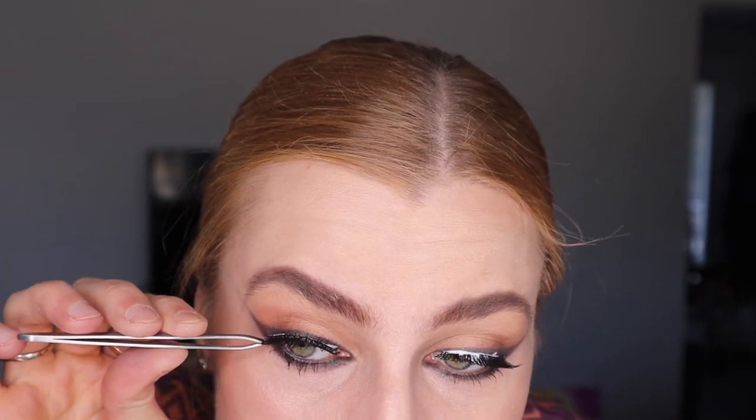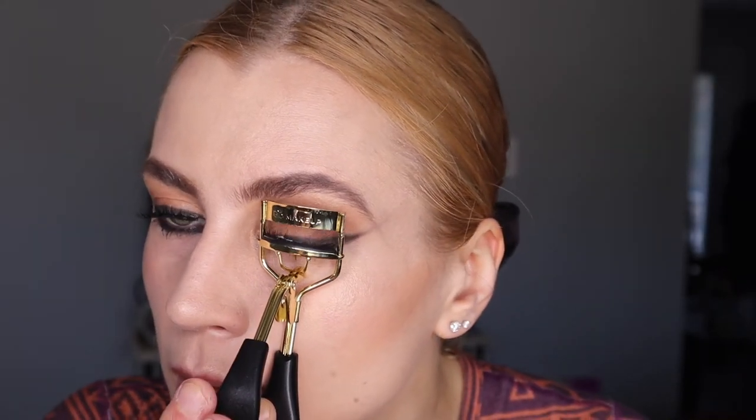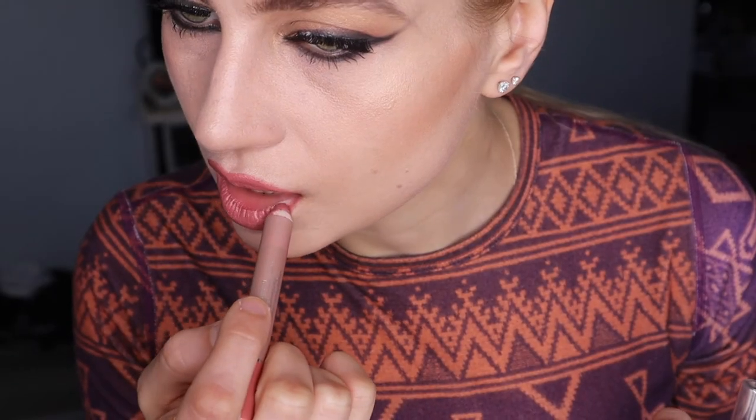I always use white glue for false lashes, because if you use black and mess up it can mess up your whole eye look. I wait until they dry a little bit and then I curl them — this opens up the eyes more.